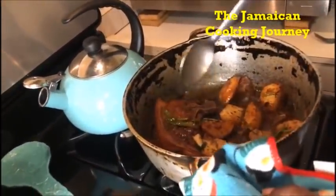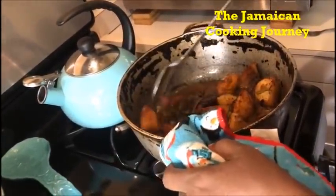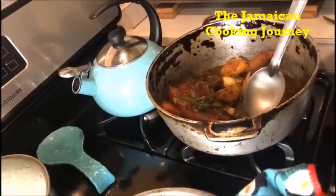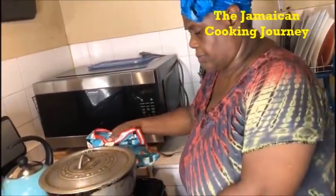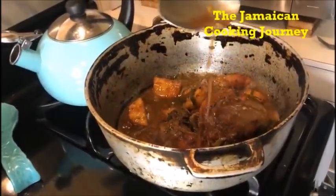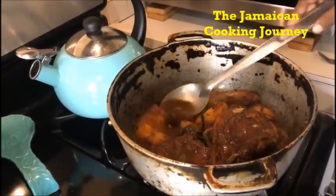These potatoes are gonna get fork tender, just like the meat, and they're gonna thicken the gravy. Come each time and move them around — try not to get them mashed too much. Turn them over very gently. There are certain things we do in the kitchen and we just go slow and gentle. I have tasted it for my final salt perfection — I had to add a little more salt. We are gonna leave it right there on the low, coming about two times to flip over our potatoes. The potatoes are starting to break down and you'll see the difference in the gravy. Whatever little oil is in there, it is absorbing it.